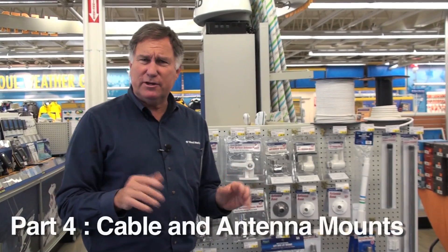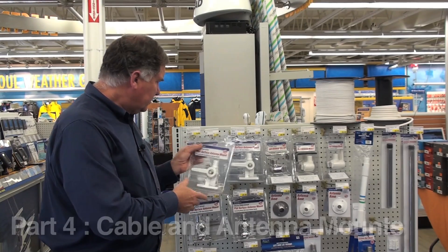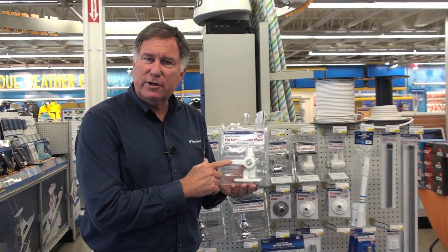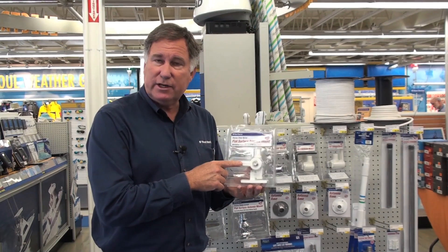All VHF antennas need a VHF antenna mount and there are a couple of different styles to choose from. The most common is to use something like this inexpensive lift and lay mount. This allows you, by throwing this lever, to flip the antenna down for trailering, for storage, maybe putting a boat cover on it, or for going under a bridge. Very inexpensive.